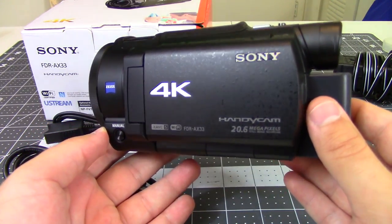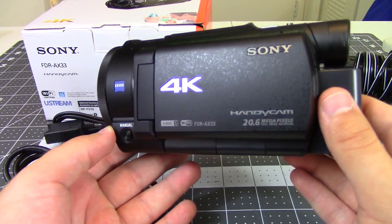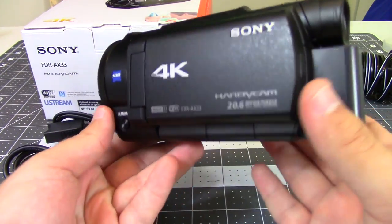This is a 4K capable camcorder. It can shoot 4K videos at 60 frames per second or HD videos at 120 frames per second if you're looking for more of a slow motion kind of shot.